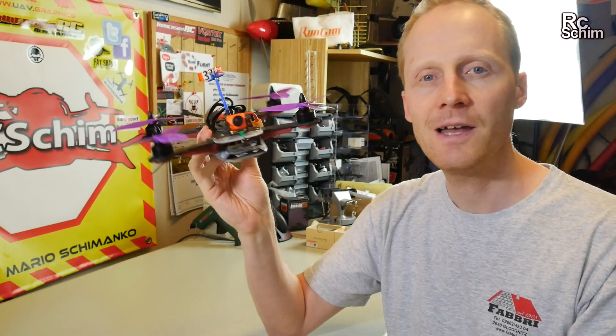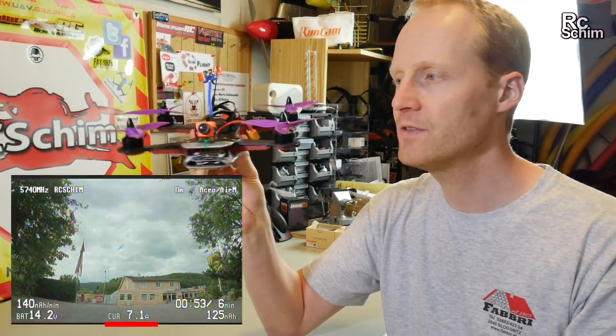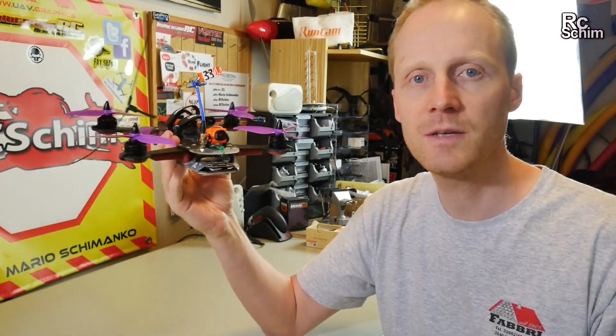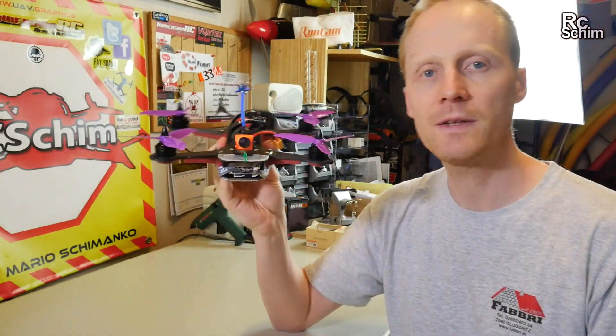It feels really lightweight now when flying. I can hover this at around 7 to 7.5 amps on 4S, which is really nice and will give you long flight times. So, on to the RunCam.